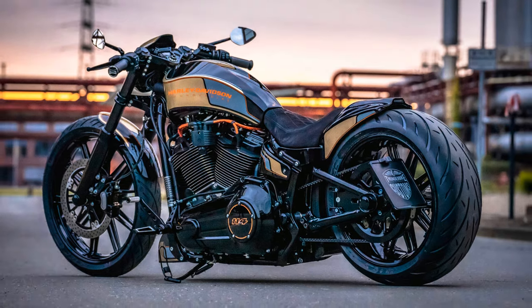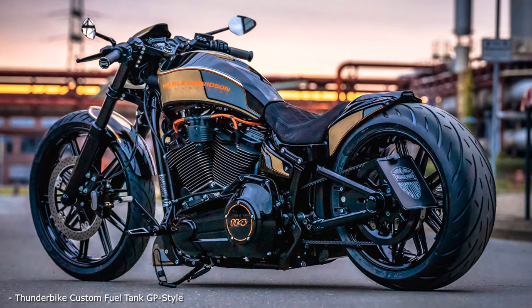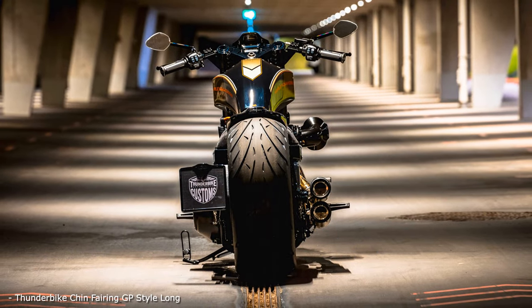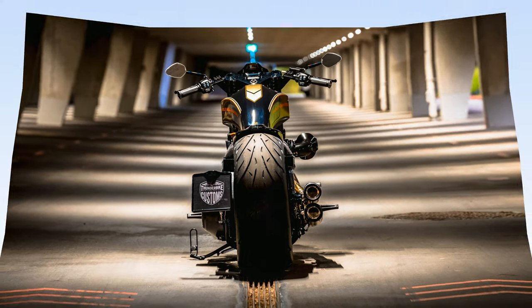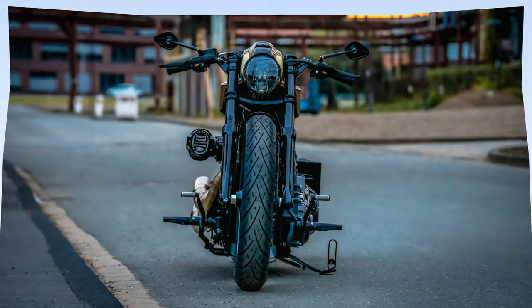When we stood in front of our first custom bike of this build about 18 months ago, we already suspected that we had created something special here. Our handmade custom tank, seat and rear fender from our GP series give this Softail model a meaningful new line. It quickly becomes clear what this is all about: performance — and not just visually.